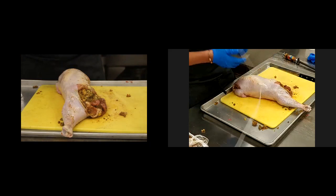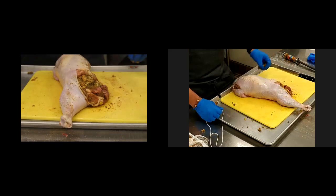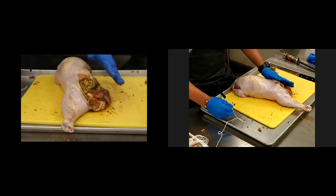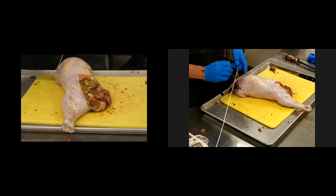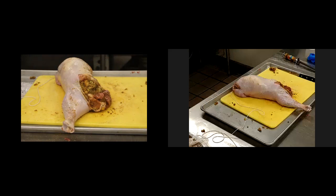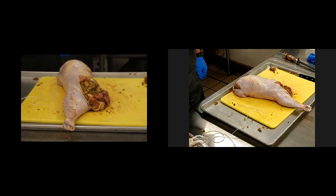All right guys, good morning everybody. Trussing is preferred for a few reasons. If you're cooking the whole bird, trussing really helps because it holds the shape together a lot better, especially with something like this that's already been deboned. There are a lot of different ways that you can truss, but what you're going to want is some butcher's twine. You can find it at the store pretty readily available, and just make sure that you have enough.